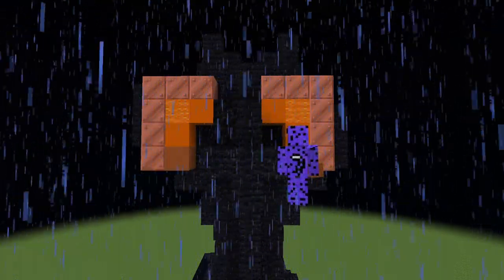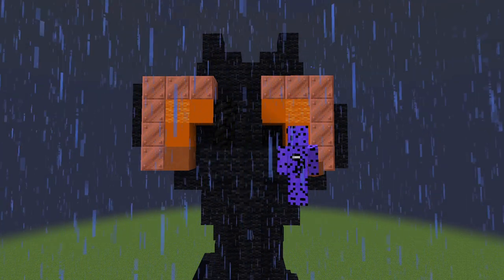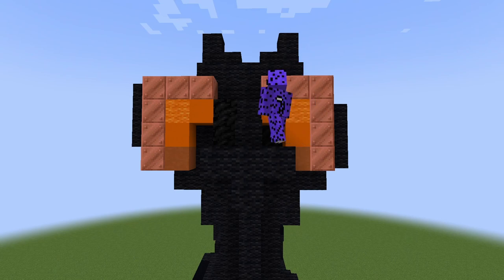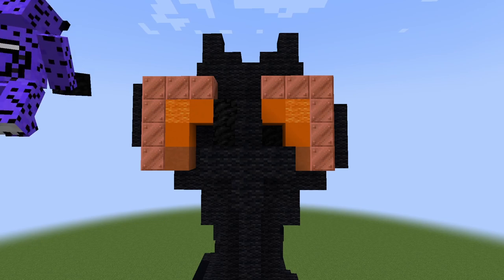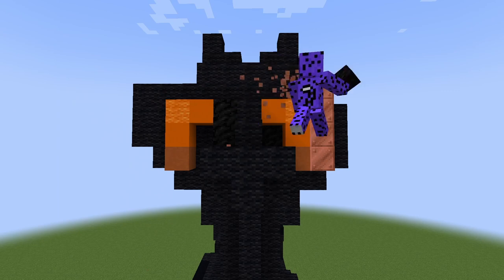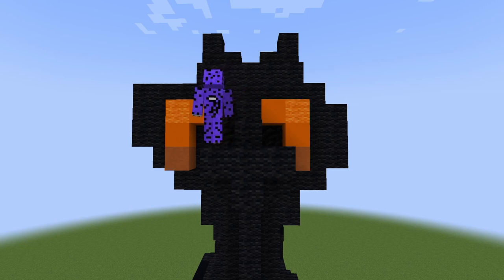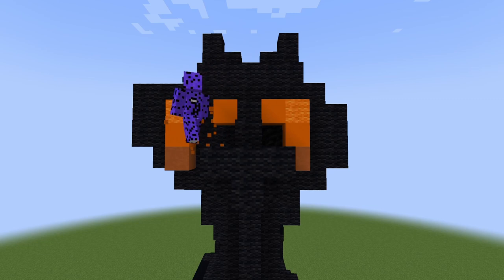I wanted to give the cat orange eyes, so I was experimenting with different shades of orange. This part was pretty difficult because I wasn't sure which shades I was working with — I was looking at orange concrete, copper — I wasn't too sure. But by some experimentation, breaking and placing, I settled on the eyes and then decided to add a little glimmer in them, because why not?